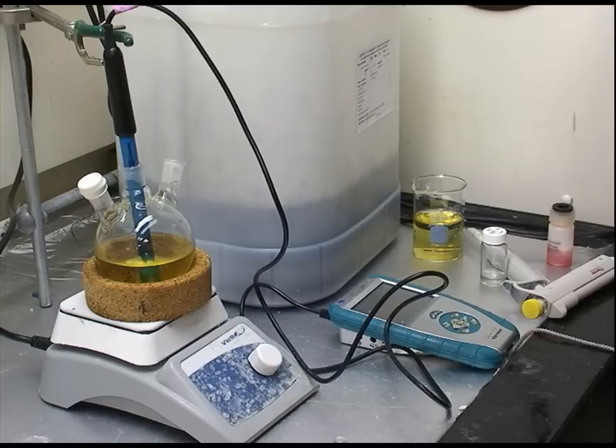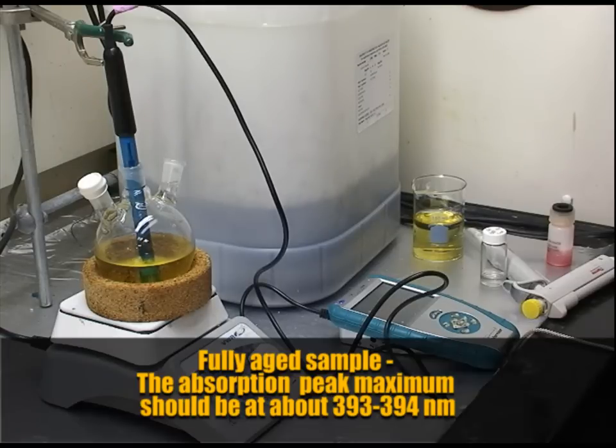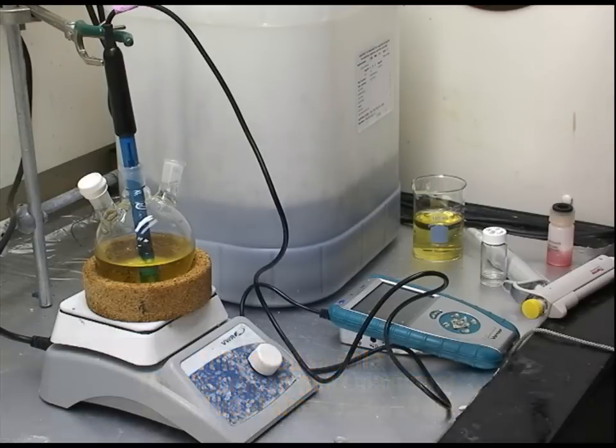After aging 15 hours, the absorbance of the sample should be at about 393 or 394 nanometers, which will indicate that it has been sufficiently aged.